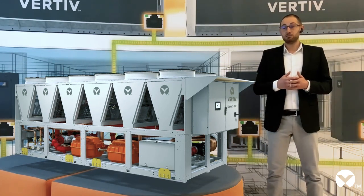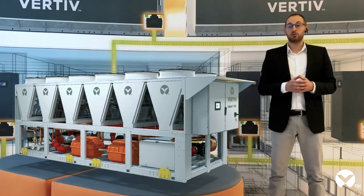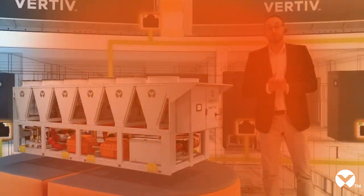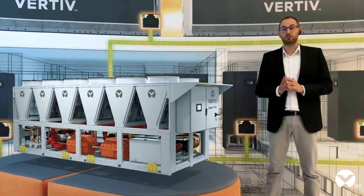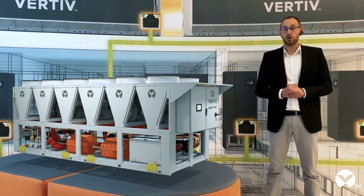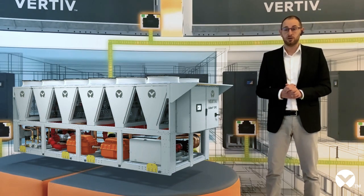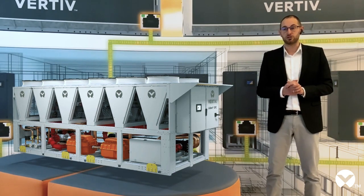With this in mind, let me now guide you through Vertiv's state-of-the-art chiller, while my colleagues Julia and Andrea will talk you through the indoor cooling unit. Let me start by providing you some data. Almost 60 percent of total electricity consumption of a chiller water system is due to the unit installed outside the data center.